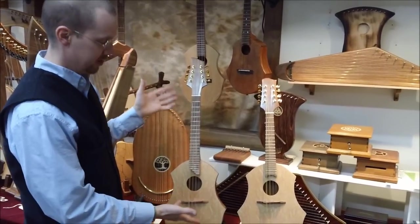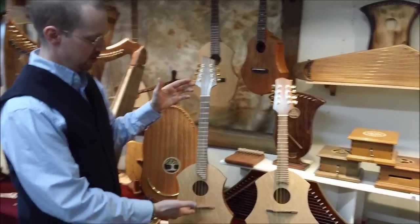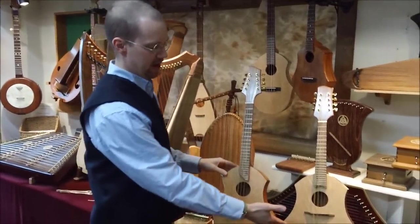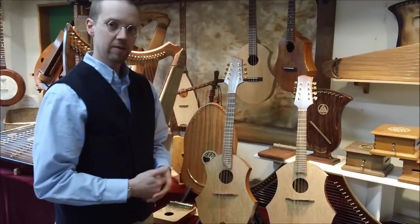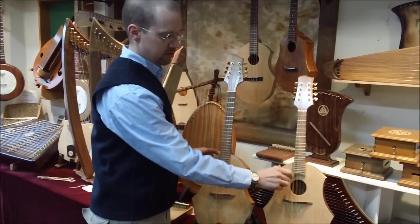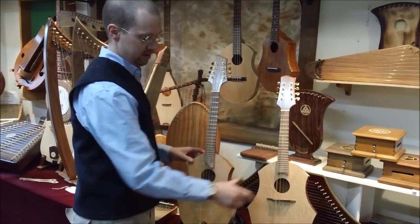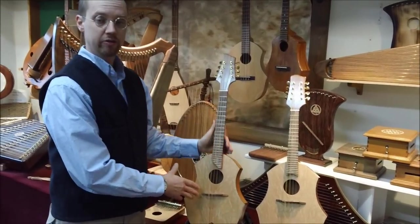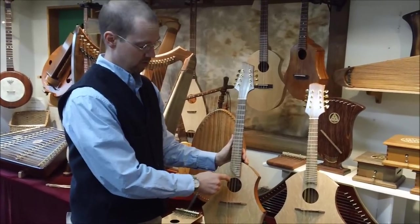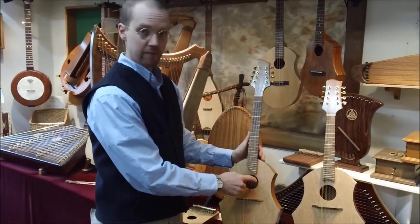The main thing that's different about it is the tuning. This is tuned and pitched lower than the Mandolin. One way to think about this is a Mandolin is tuned like a violin, so it's tuned G, D, A, E, and the Mandola is tuned like a viola, so it's tuned C, G, D, A.